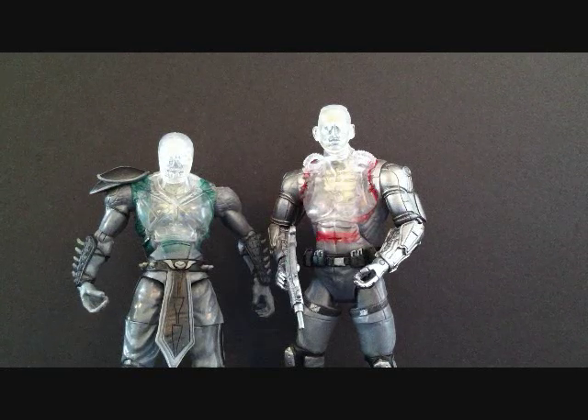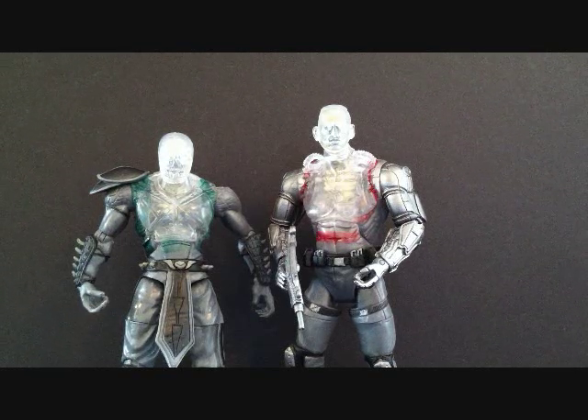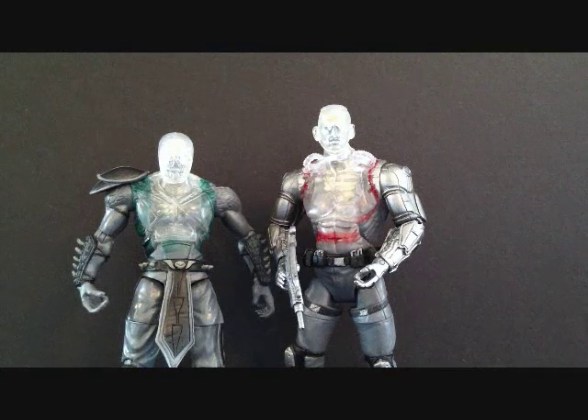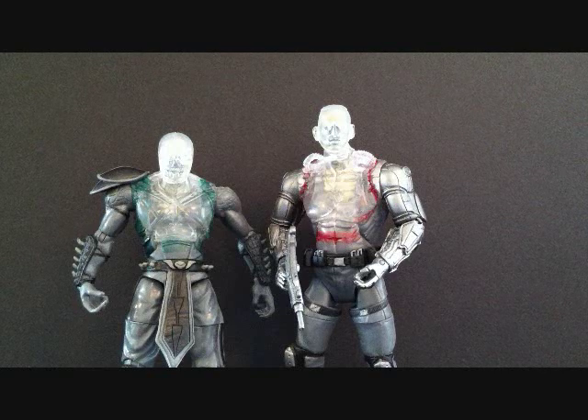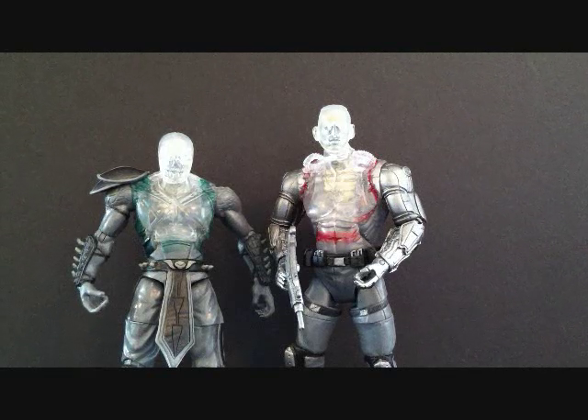These are 6-inch figures and they're available at Toys R Us. I don't have the packaging — the packaging was like an x-ray, like a picture of a rib cage. But I don't really like the figures that much, I'm going to tell you off the bat.